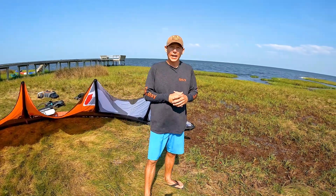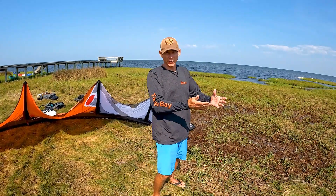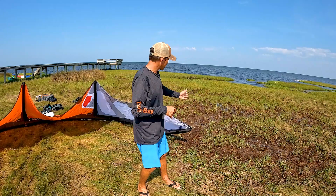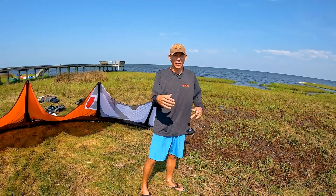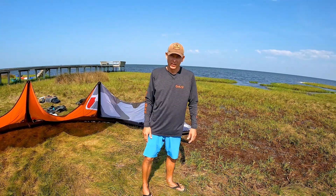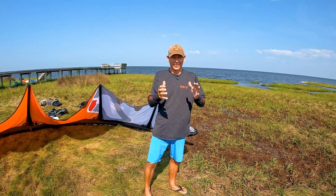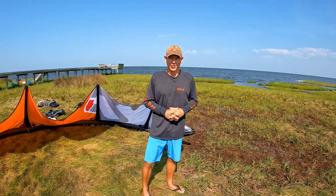Lastly, one of the most important etiquette things in kiteboarding: remove your bar and lines from the beach, wrap those lines back up on the bar, and lay it right next to the kite out of the way so that other people can enjoy the beach and set up their own gear. This is Aaron with Elite Water Sports — stay tuned for the next video where we'll talk about location and a little bit of meteorology.